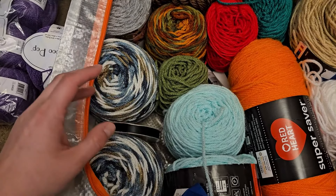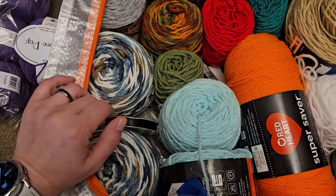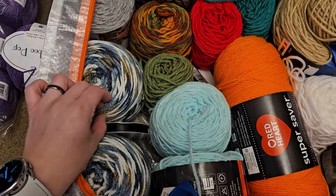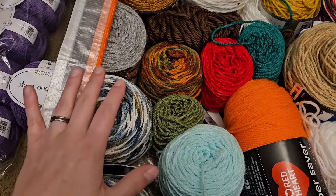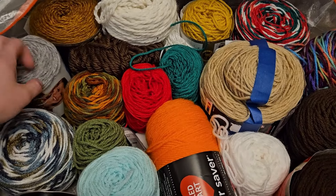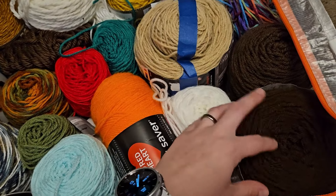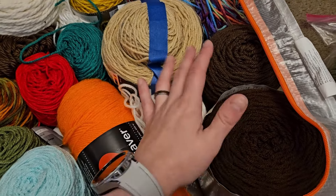It reminds me of winter even though it's supposed to be like a picnic basket-y theme. I associate it with winter. I actually went in search of a wool yarn that I could also make something wearable for myself, because acrylic makes me sweat. So I got a bunch of stuff. A lot of Vanna's Choice because I love Vanna's Choice. And then I have some Red Heart that I may use for hats or a teddy bear or something.